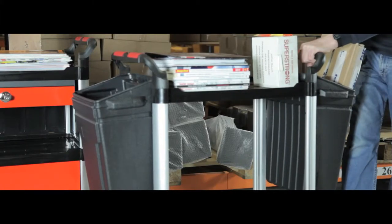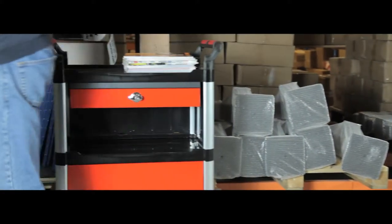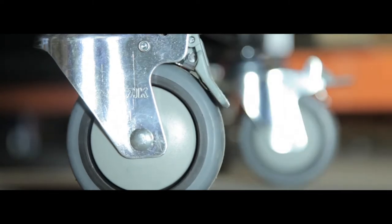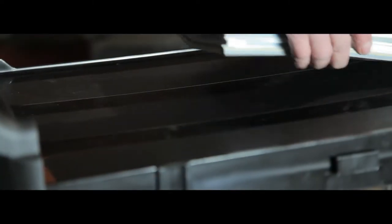These plastic tray trolleys are ideal for moving paperwork, mail or food and drink around your workplace. They glide on four swivel casters and two wheels have brakes for easy control and manoeuvrability. The strong plastic shelf gives a robust, long-lasting solution and the shiny aluminium frame gives a professional finish.